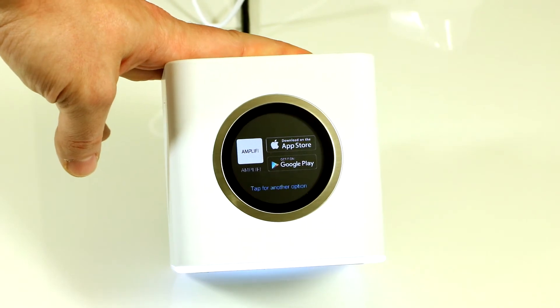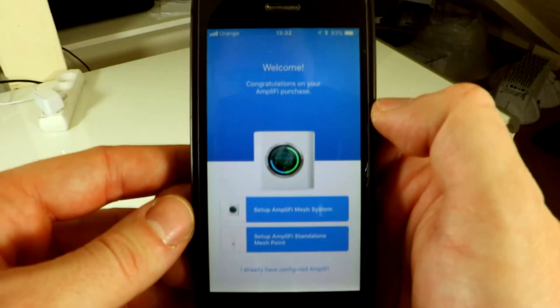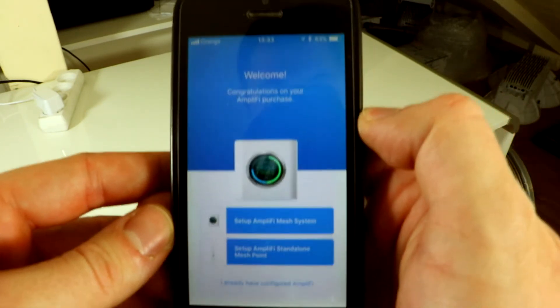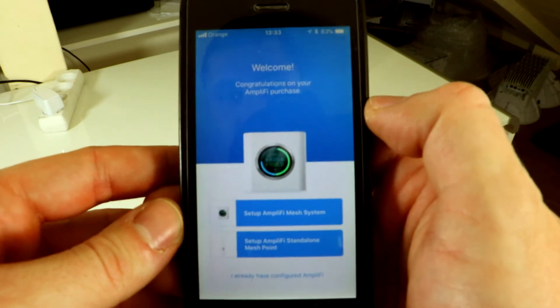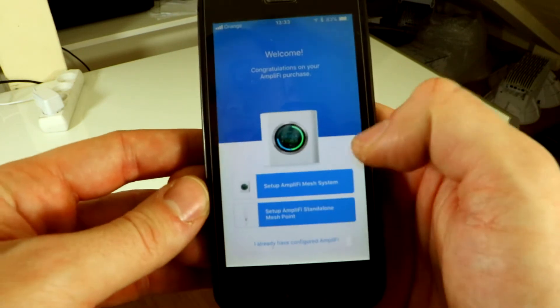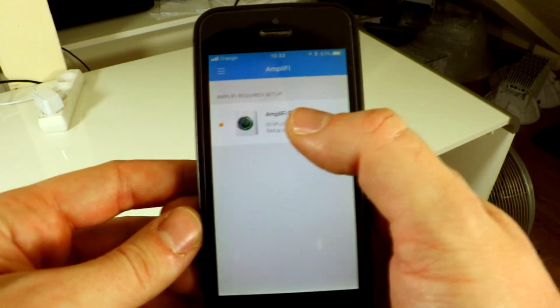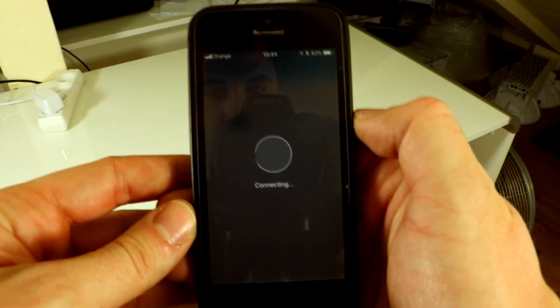Now our device is ready to be configured in the Amplifi application. Simply download the Amplifi app for your smartphone, then click Setup Amplifi Mesh System, skip the intro screen, and select our router.